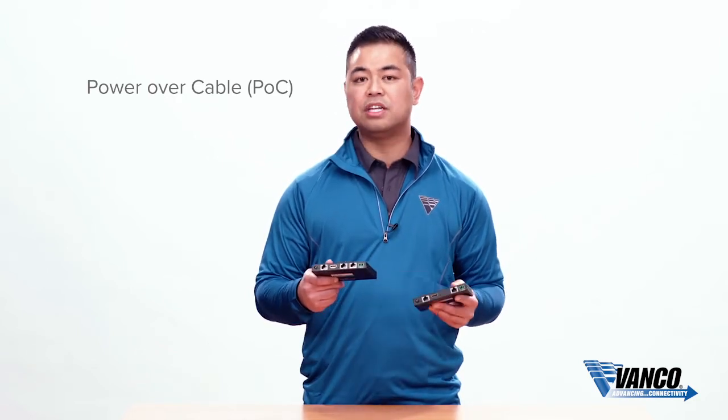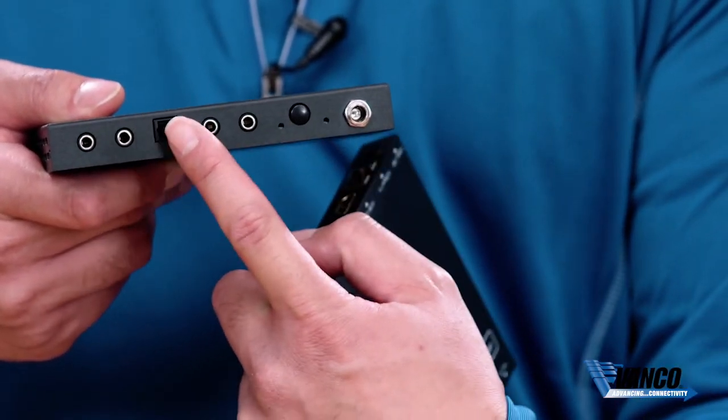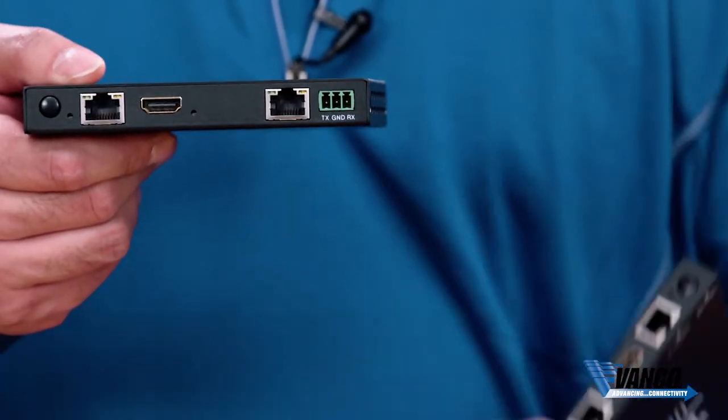In terms of sending HDMI signals, you also get bi-directional IR, analog and digital audio to pass over the cable, as well as Ethernet and RS-232.